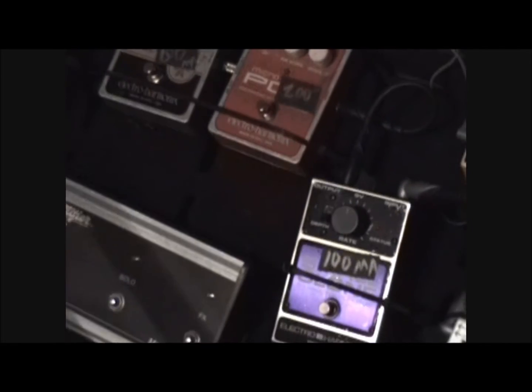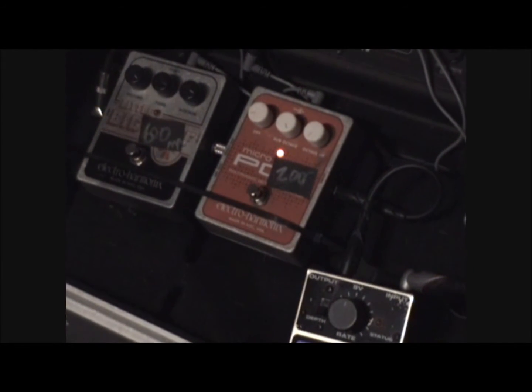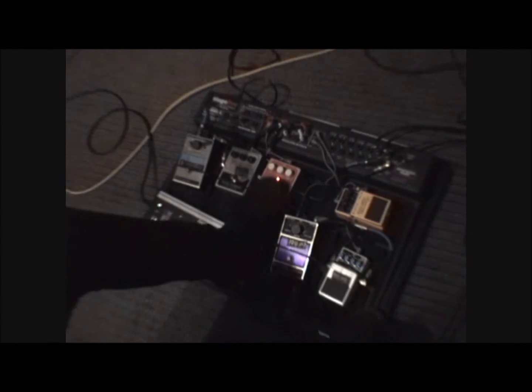Okay, but why do I like that POG pedal so much? Because it's just filthy. Now let's go without it.